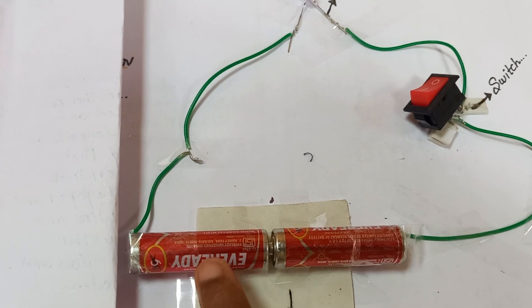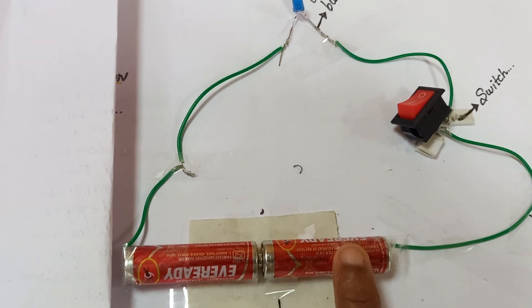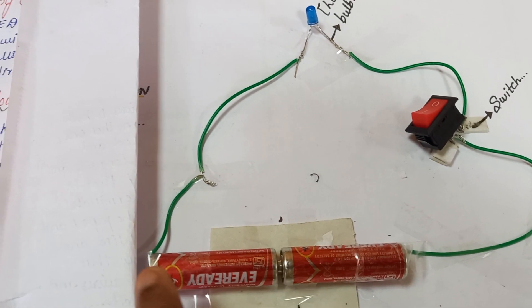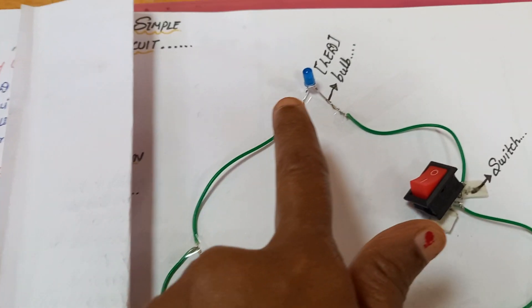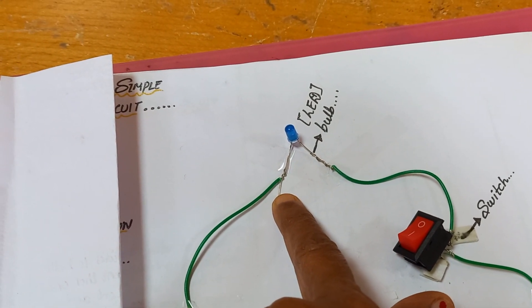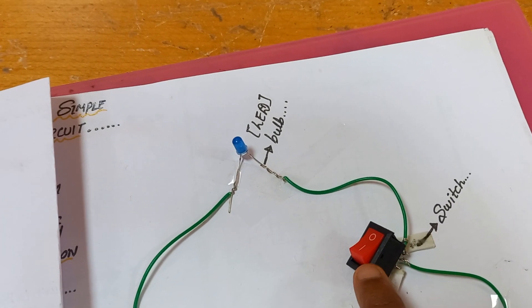Each battery provides 1.5 volts, so the total voltage since they are connected in series is 3 volts. The positive of the battery is connected to the anode of the LED. The long lead represents the anode of the LED, and the cathode of the LED is connected to a switch — a single pole single throw switch.